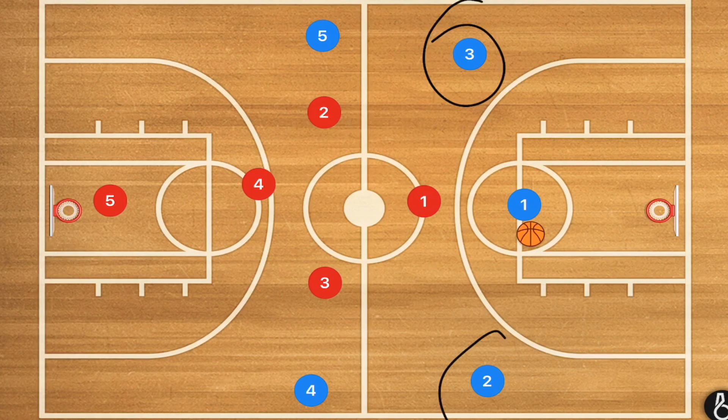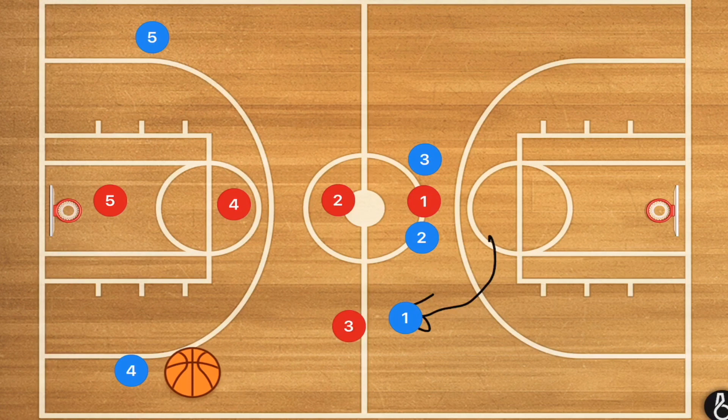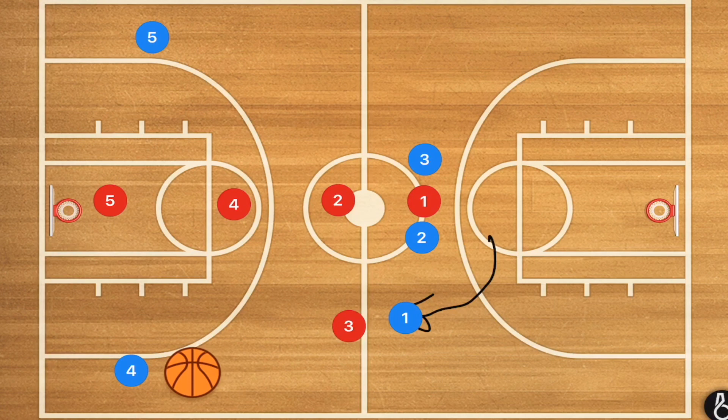Another option is having either player two or three setting the screen up top. If that screen is set, we can even set a double — what I call a sandwich screen. At that point, players five and four would move down, player one would be attacking one of those sides, draws that player, brings players over, we can get that ball to player four quickly, and he can attack the rim or set up the offense.